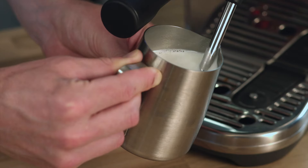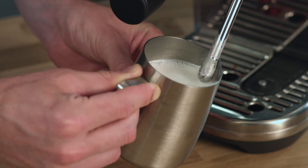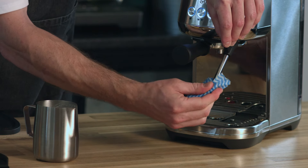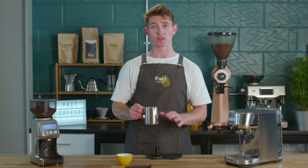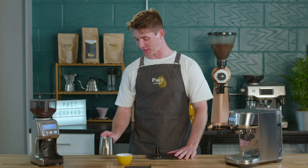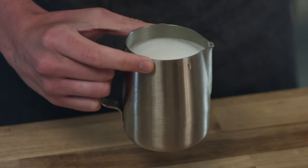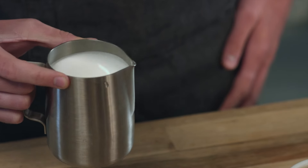Once that milk is really hot to the touch, we're going to stop steaming the milk. Make sure you clean that steam wand and get rid of any milk residue — it's the first thing you do. Remove any large bubbles by giving it a good firm tap on your surface, then swirl the milk and mix it all together. The texture you're looking for is a really nice glossy sheen, a bit like paint.